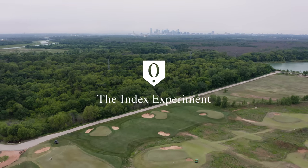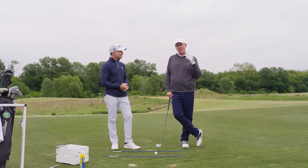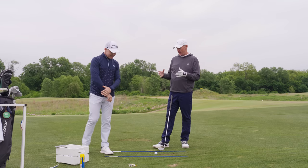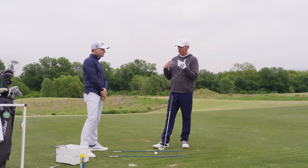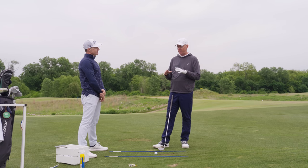Hey, Broken Tee Society. We're here at Trinity Forest with my good friend Cameron McCormick. Cameron, thanks so much for making time for us. My pleasure. We're going to work on some shots today — some things that as members of the index experiment, golfers this year, we're trying to get a little bit better. And there are some shots that we wanted to work on that folks mentioned could really help their games out. This one could certainly help mine.